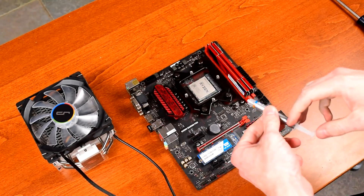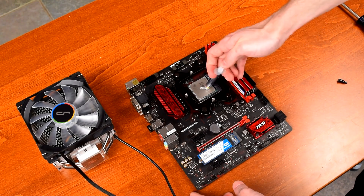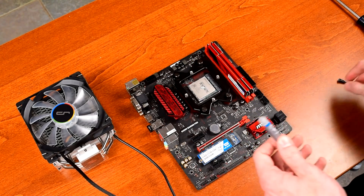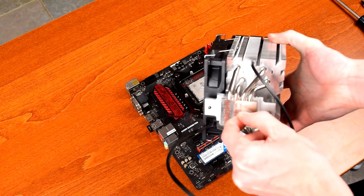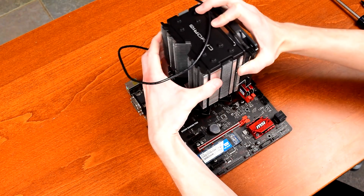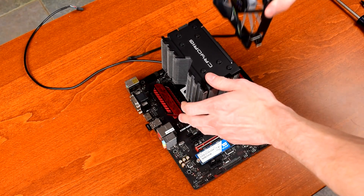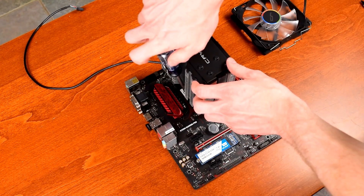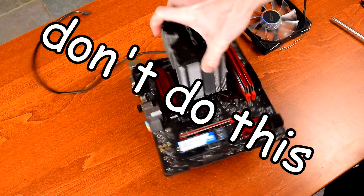The next step was adding the included thermal paste onto the CPU heat spreader. Because the Quad Lumi uses a solid plane instead of direct contact heat pipes, I just added a pea-sized blob in the middle of the CPU. After peeling off the protective plastic sticker on the heatsink, I lined it up with the mounting bracket and set it down. To finish the installation, you need to remove the fan, then tighten the two mounting screws that hold the tower to the mounting bracket. Once those are tight, the fan clips back onto the tower.